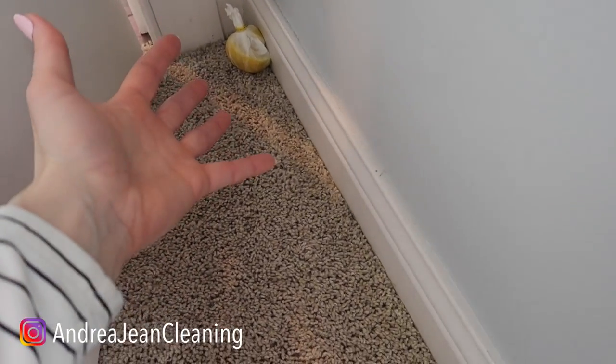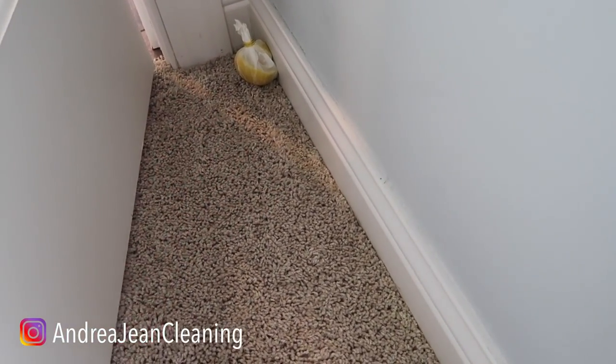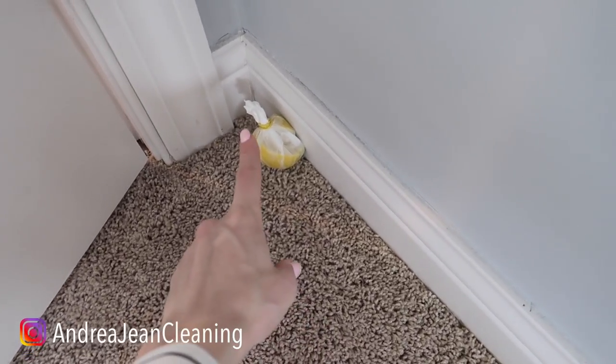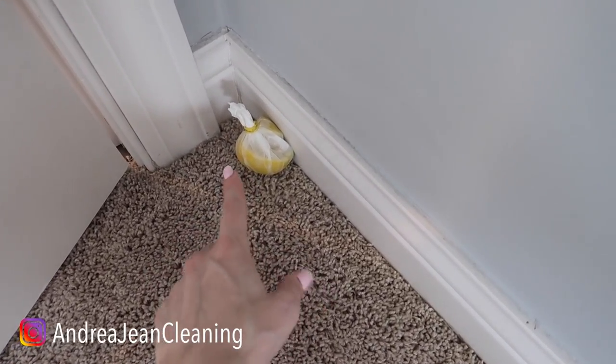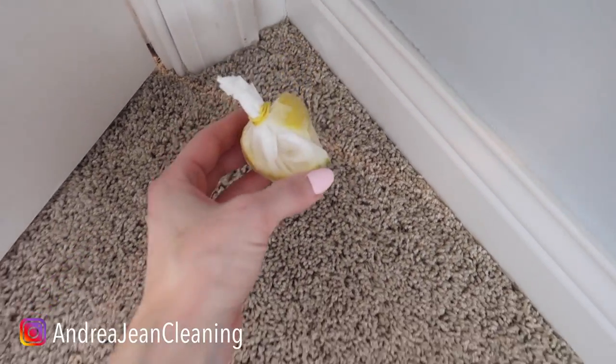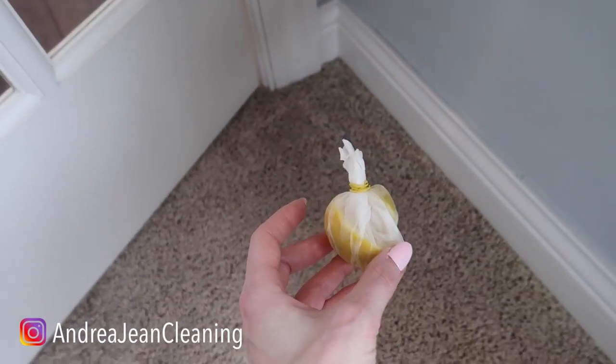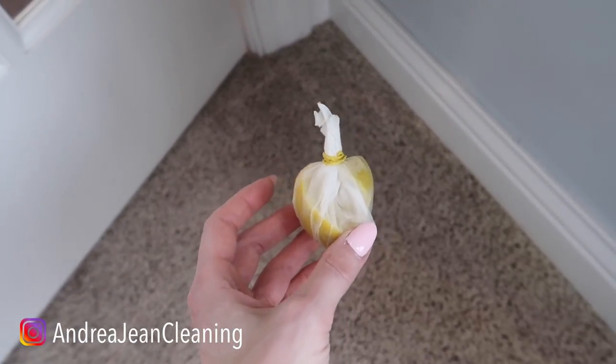But why lemon? We love them as humans, but the beauty about lemons — the smell, the citrus, the acidity — deters rodents and ants. Now I have an even better trick for you if you do not want a bundle of lemons just hanging out behind your door or on your windowsill or by your entryway.